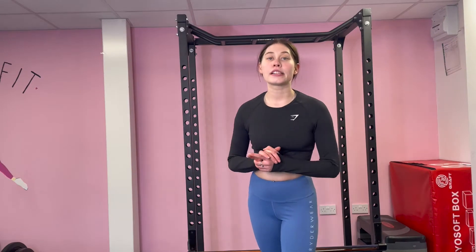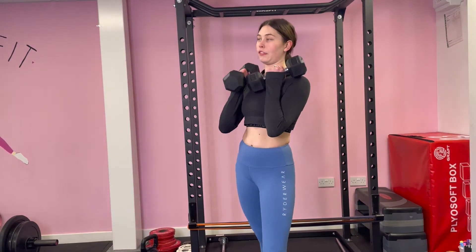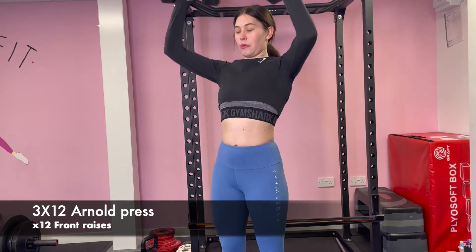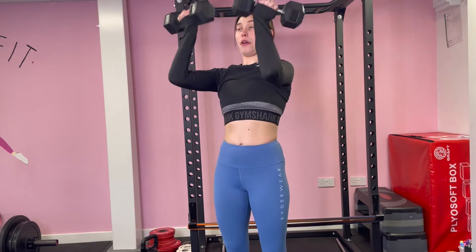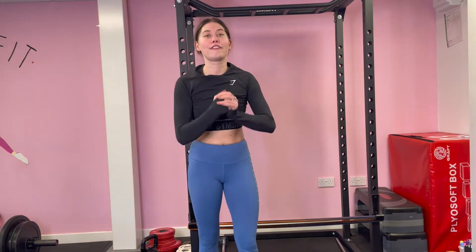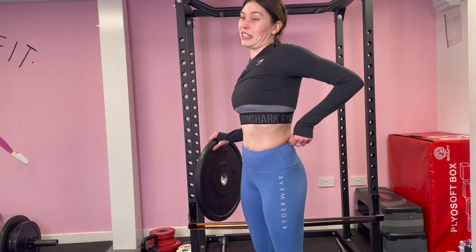The next exercise I'm going to do is Arnold presses and front raises. I'm going to grab some weights — doing Arnold presses with the five kilogram dumbbells, then front raises with a plate. When I do my front raises I like to do a little pause at the top just to make sure I'm really engaging my shoulders.